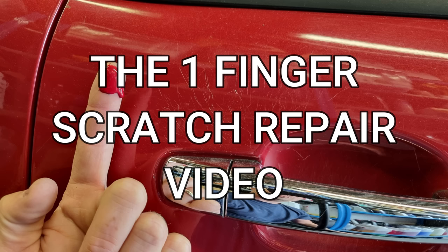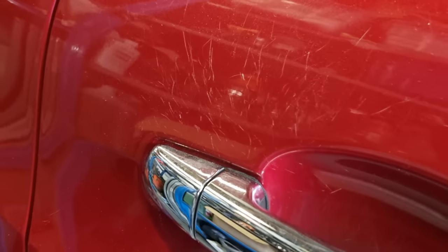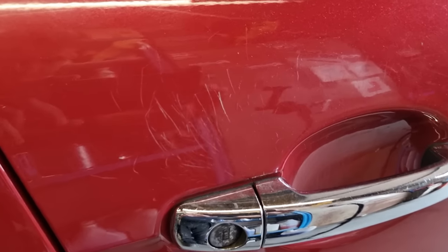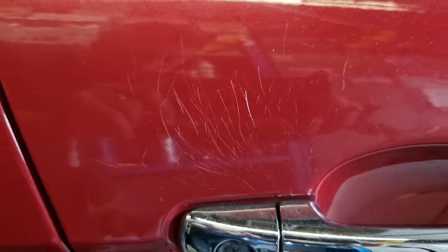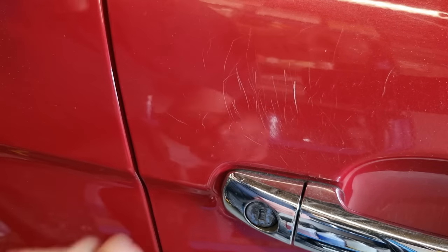Okay guys, you're going to love this one. I've called this the one finger scratch repair video because it's exactly that, and it will save you money. Too many YouTube channels talk for too long, so I'm going to get straight into it. We've all seen these scratches above the door handles or anywhere on the car — we can't polish them out and they're making the car look rubbish.